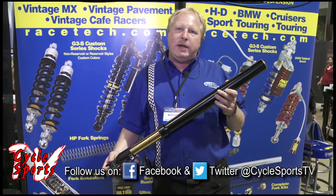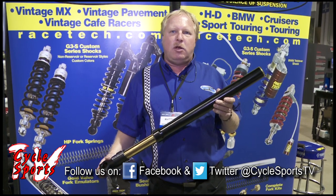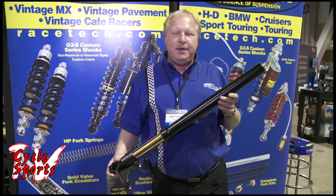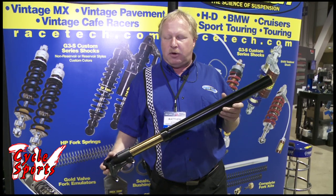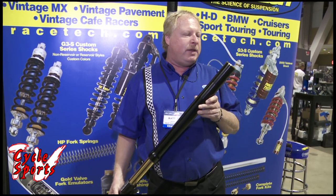Like all Racetech products, they are custom built to order. We don't even construct these forks until we get the builder's order request. There are length options, there are color options, which makes it a very unique piece. So we'll spring it, valve it, and set the length appropriately.